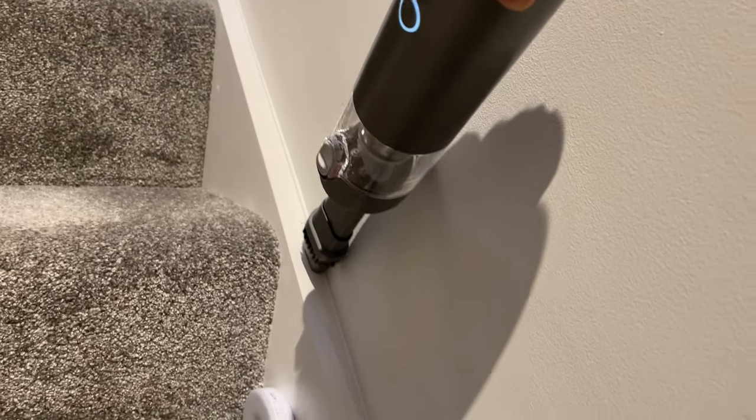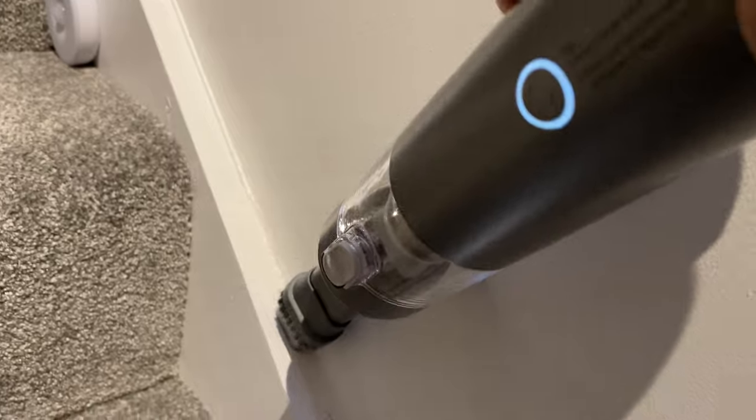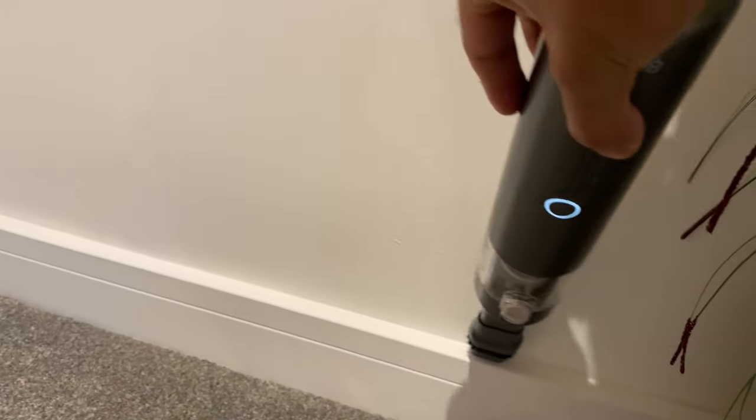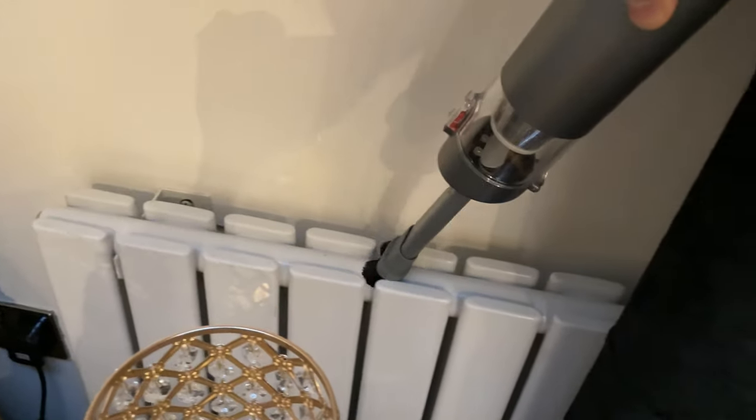Down the edges of the walls is another awkward place, and this makes it much easier to give a quick vacuum down the sides to keep them dust-free. In my bedroom I have shutters with an awkward gap between the window frame and shutter frames — this is the perfect complementary cleaner to get the dust in between, which I couldn't do with any other vacuum. Cleaning crumbs from the bed while watching TV is now much more convenient, and radiator tops are another place where dust gathers — the brush attachment handles that well.